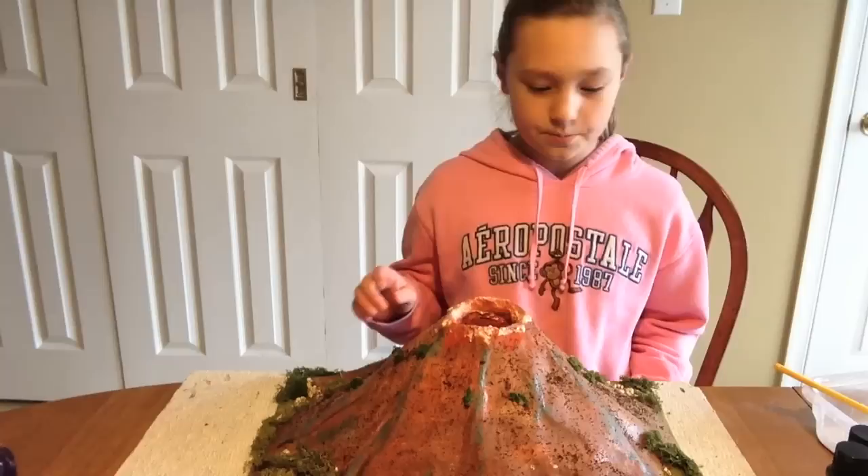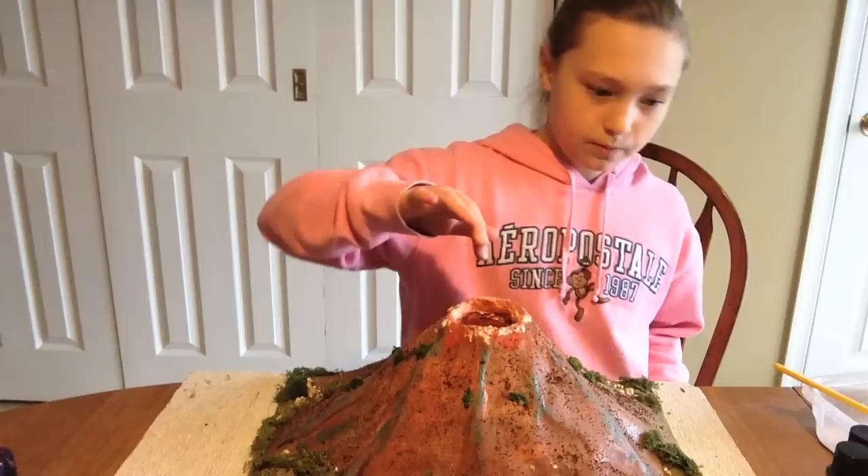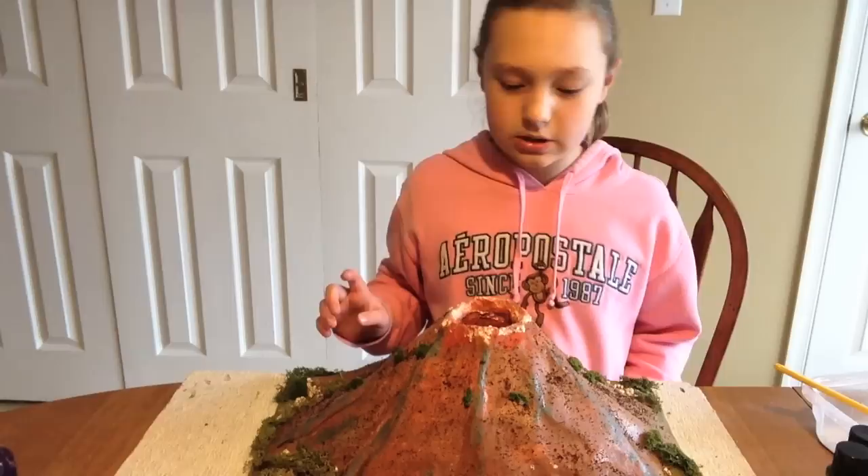We finished our volcano and we put fake moss on, sand, gravel, and coffee grinds. On the top we put some glow-in-the-dark paint, but it's not dry yet. The next step is to let it dry, then we're gonna go let it erupt.